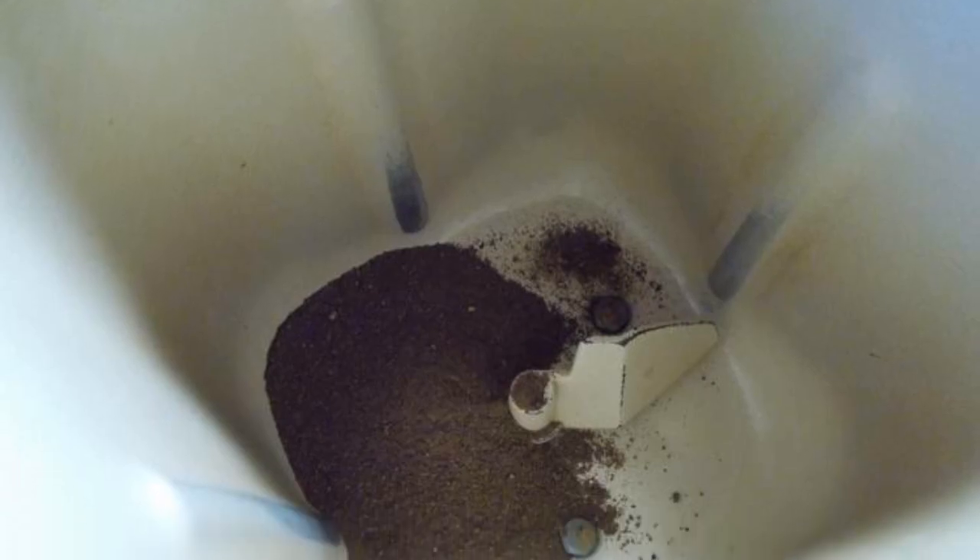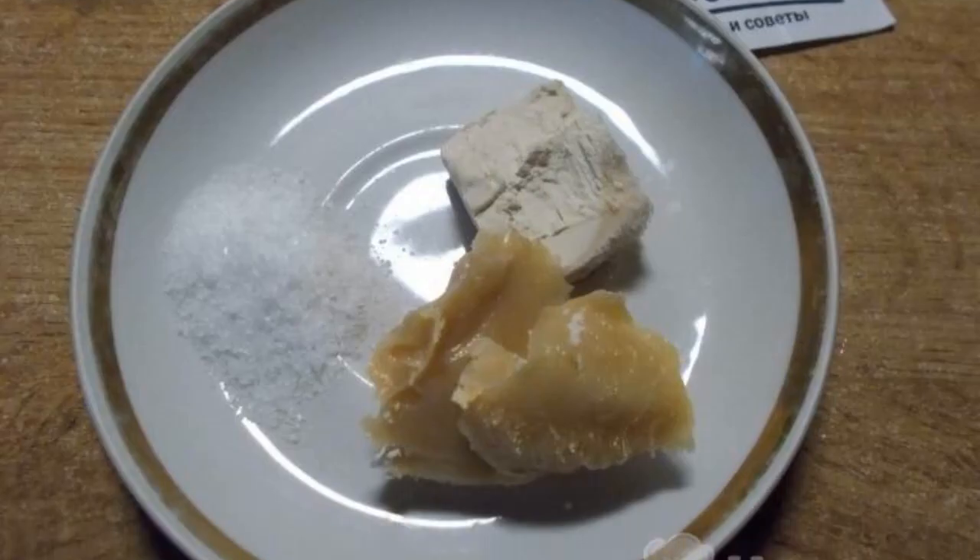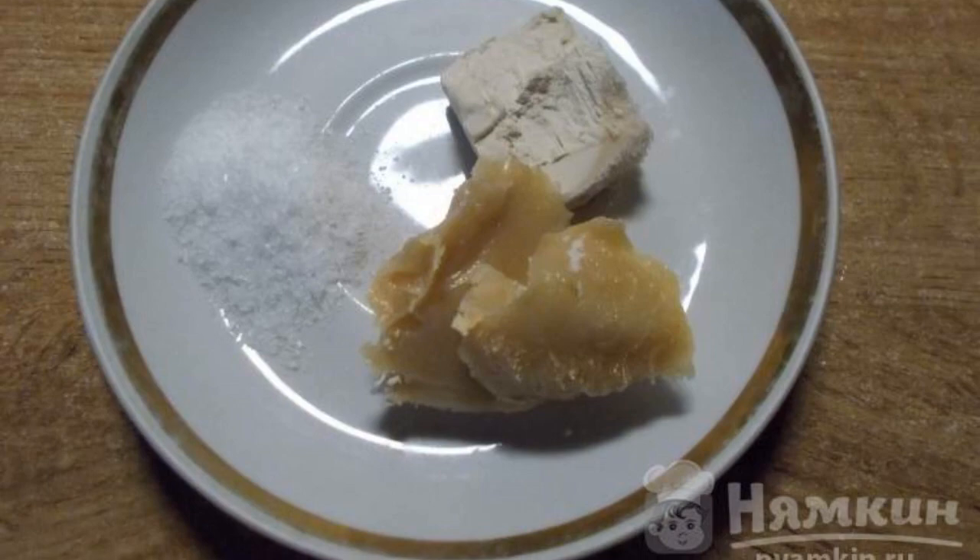Pour malt into the bucket of the bread maker. Fill the malt with hot water. When the water becomes warm, dissolve salt, yeast, and honey in the water.